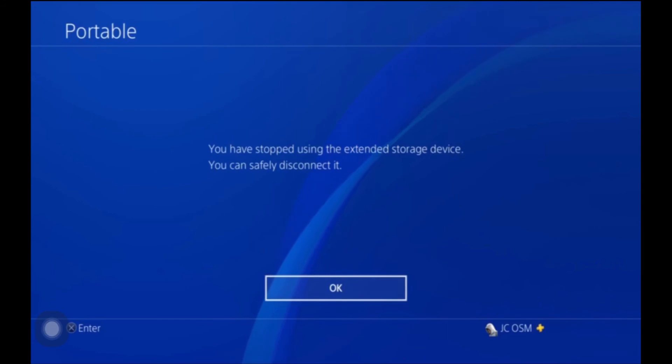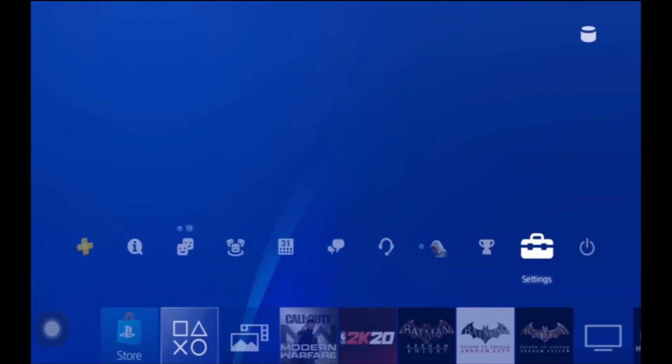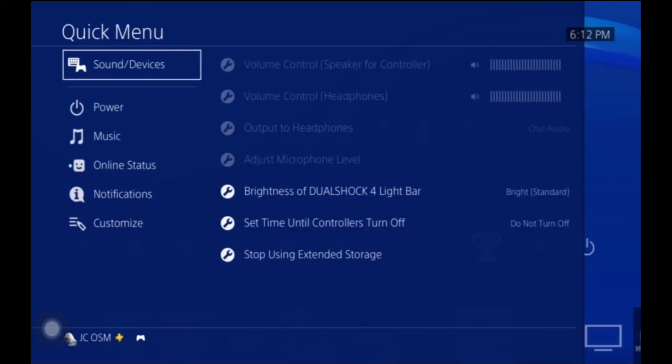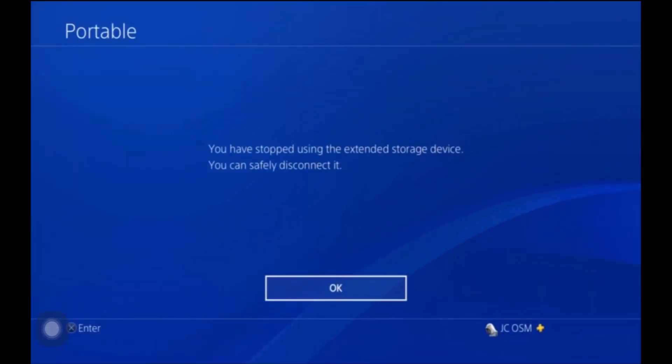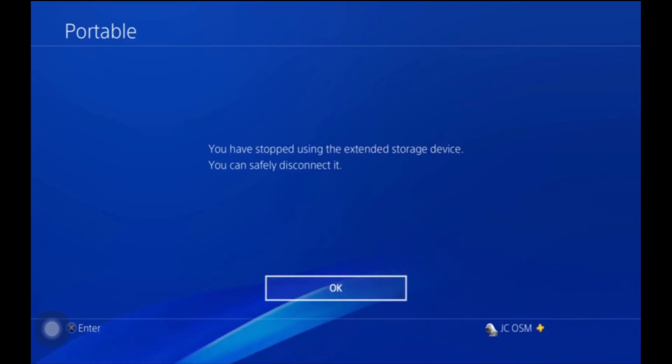The second way is a lot shorter. First, re-plug your storage device back in and go back to the main screen. All you have to do is press your PlayStation button — the shortcut button — and once in there, go to Sounds and Devices. At the bottom it says Stop Using External Storage. Press X and you'll come to the screen where you can safely disconnect from your device. And that's how you use an external storage on PS4.